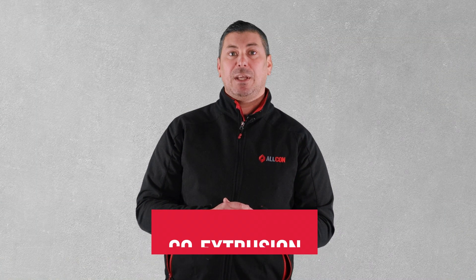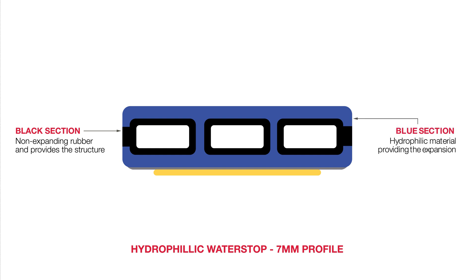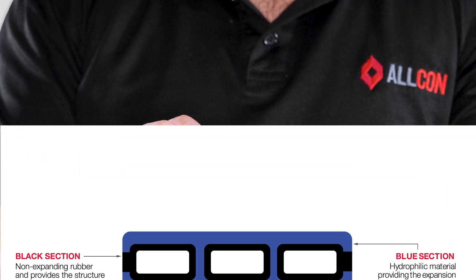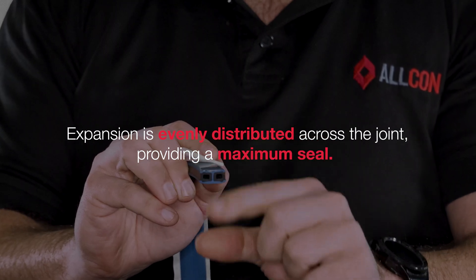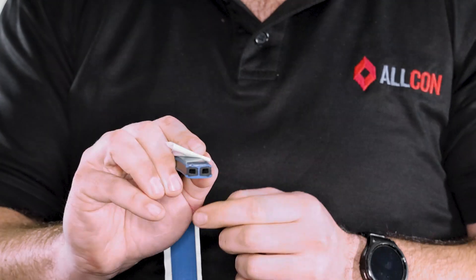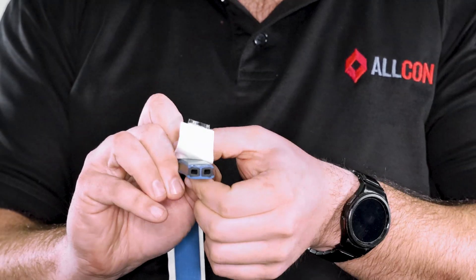What makes Hydrotite so unique is its co-extrusion, but what does this actually mean? The black section of the water stop is a non-expanding rubber and provides structure, while the blue section is a hydrophilic material providing the expansion. This co-extrusion ensures that the expansion is evenly distributed across the joint, providing a maximum seal. Without this co-extrusion, the water stop's expansion would take the path of least resistance in any given direction.